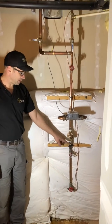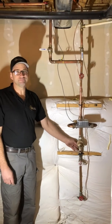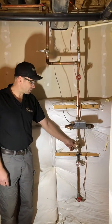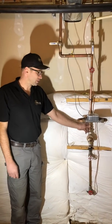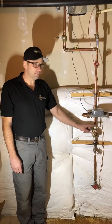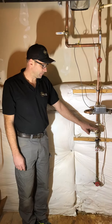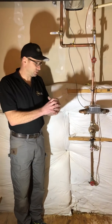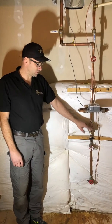Your pressure reducing valve — typically you have too much pressure coming in from the street, anywhere from 90 to 130 pounds of pressure. This is supposed to lower the amount of pressure coming into your house. Over time they do wear out — the spring and diaphragm are usually fighting back that pressure — and this lowers it.